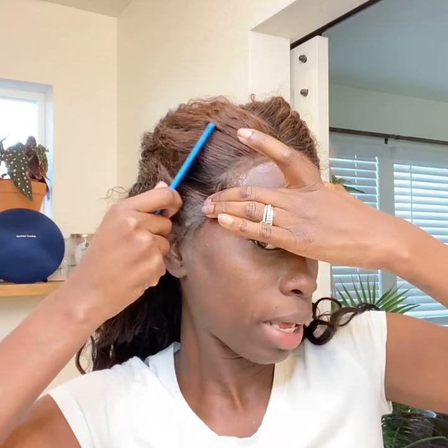Then you pull down your front here — that's not where I want it — so I position it right here and then you pull. Use your comb and comb that back.